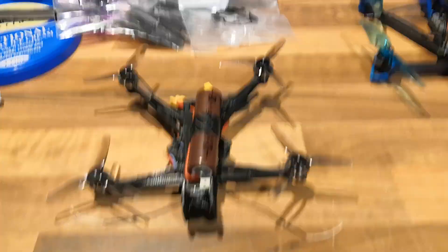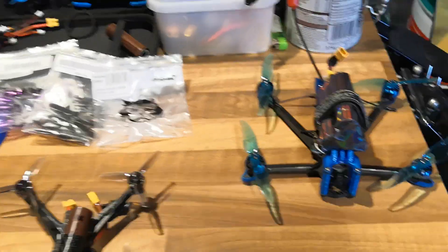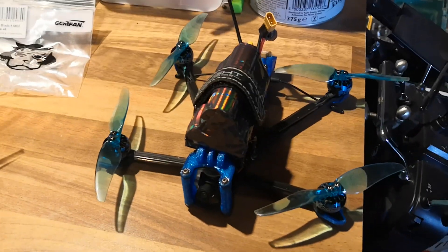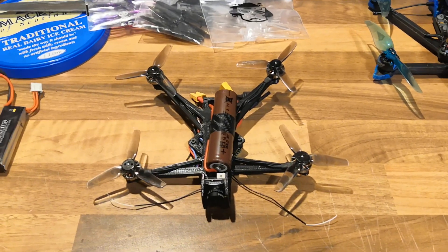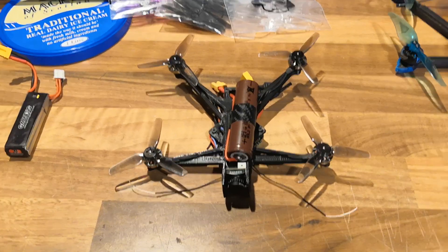As you guys may know, I've been interested in essentially using 18650 batteries with pretty much anything. We've been using the 18650s in small 4-inch long-range quads, and it struck me probably a few months back that using an 18650 1S would be interesting for some of the smaller quads.